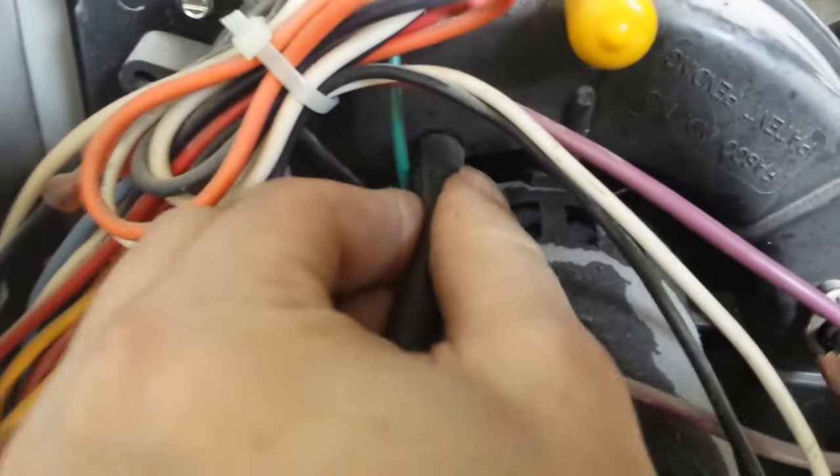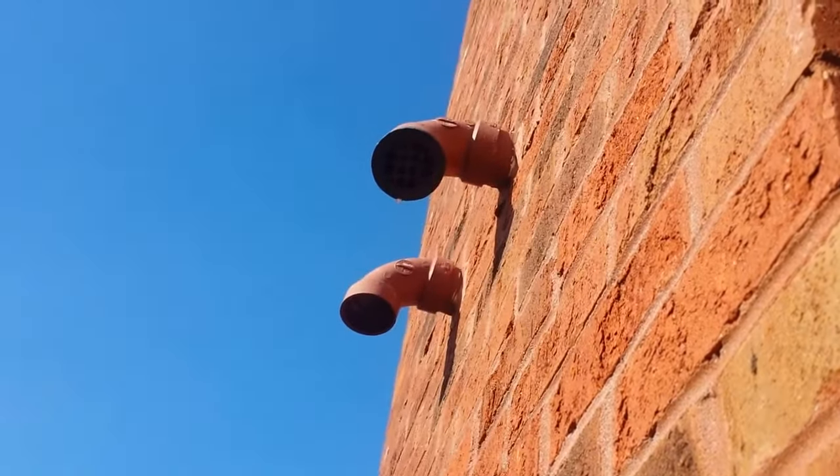You want to check your exhaust line. That exhaust line goes outside. Right now there's nothing in there, but there was a bees nest in there.